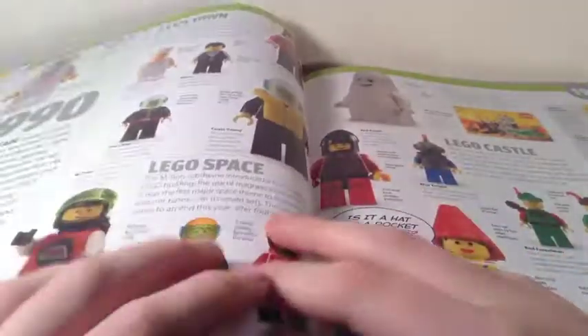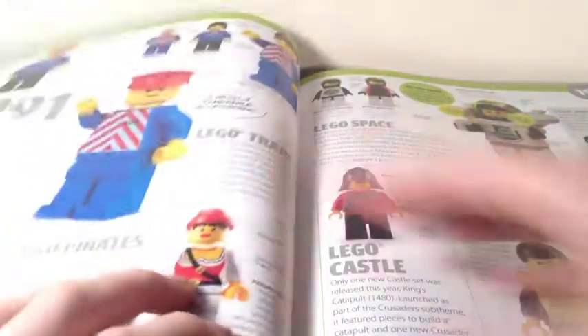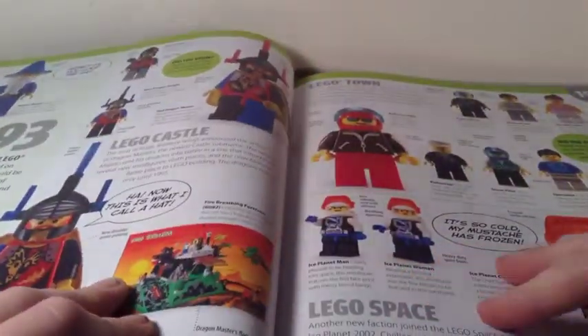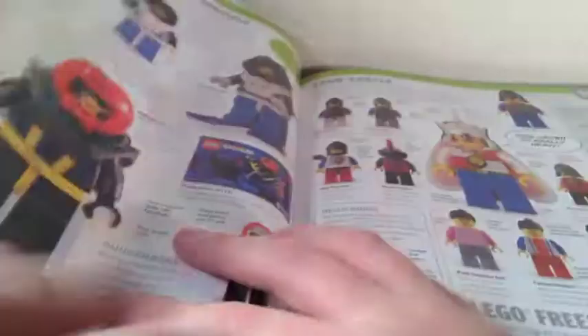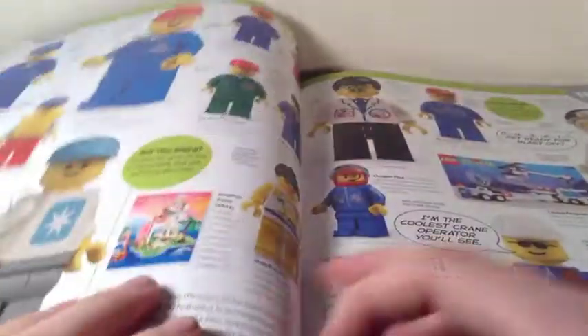On to the 90s. 1990 has some Duplo in there, 1991 has more Duplo, and there's Black Tron. 1992, 1993, 1994 — there are actually two-page spreads for 1994. Boba Fett is over there.